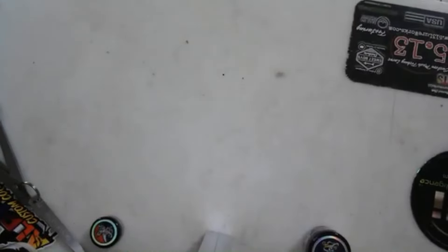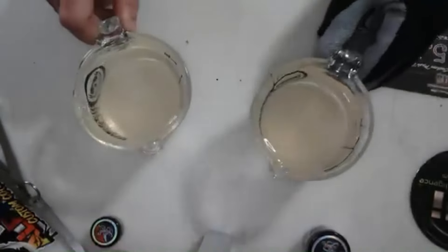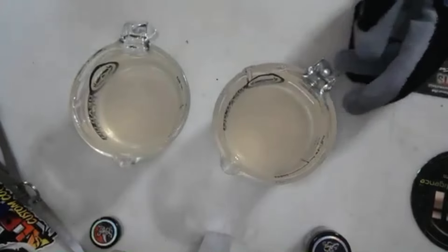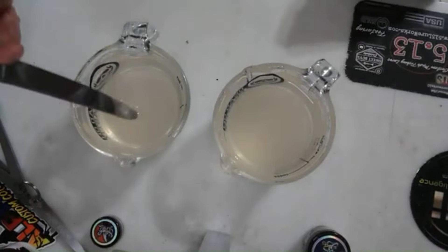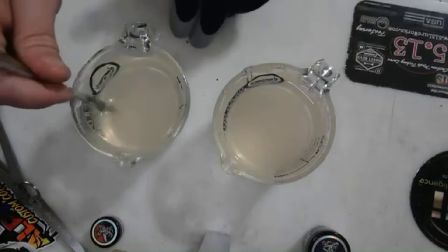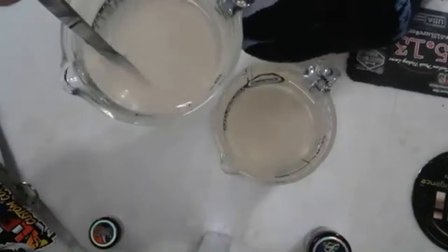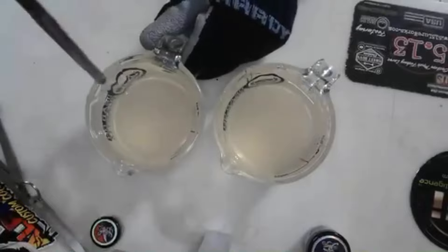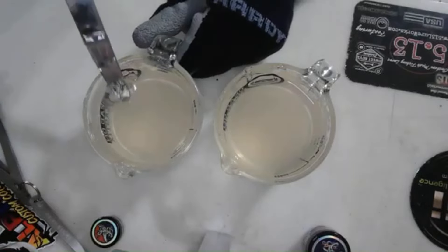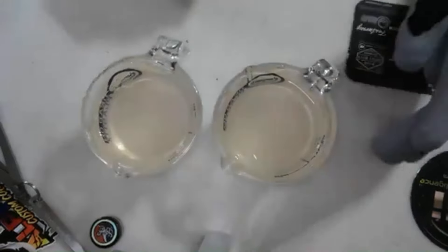These are just out of the mic so we'll see exactly how it looks before we add any vacuum chamber treatment. Look at the clarity of this stuff — wow, this is crazy. Very clear, look at this — it looks like water!